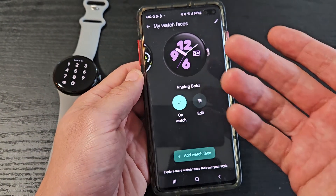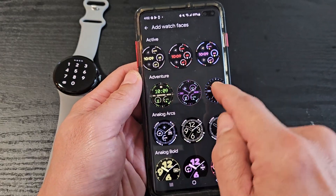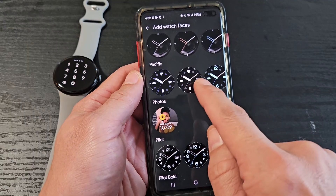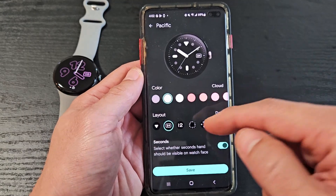Now, if I want to add different watch faces, I can go down here to Add Watch Face right there, and then you can go ahead and select from these — look through all of them. For example, we'll choose this one here.